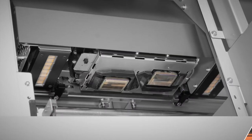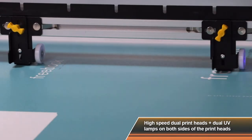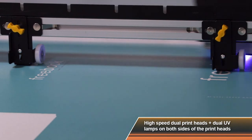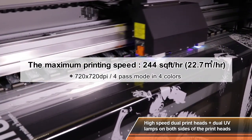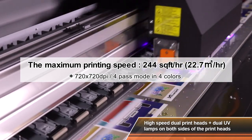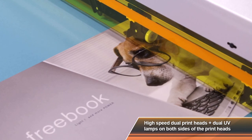The staggered dual printheads and dual UV lamps on both sides of the printheads travel quickly across the printing surface. The VJ1638UH achieves 2.4 times faster print speeds than conventional printers and highly improves the quality and functionality of the printer.